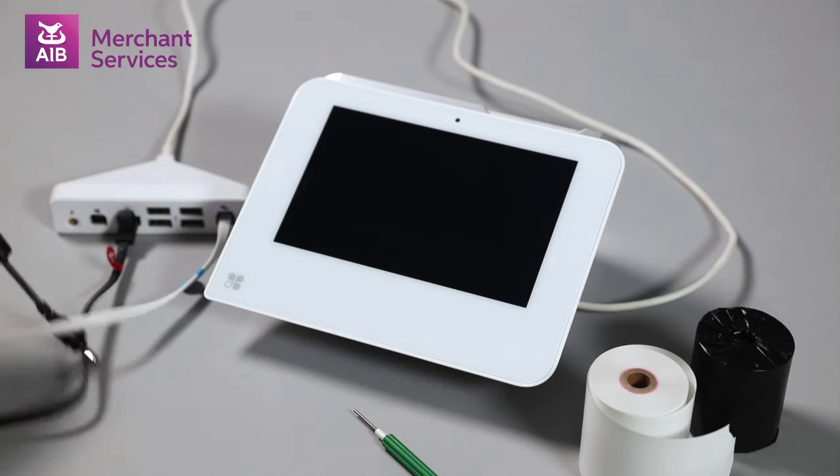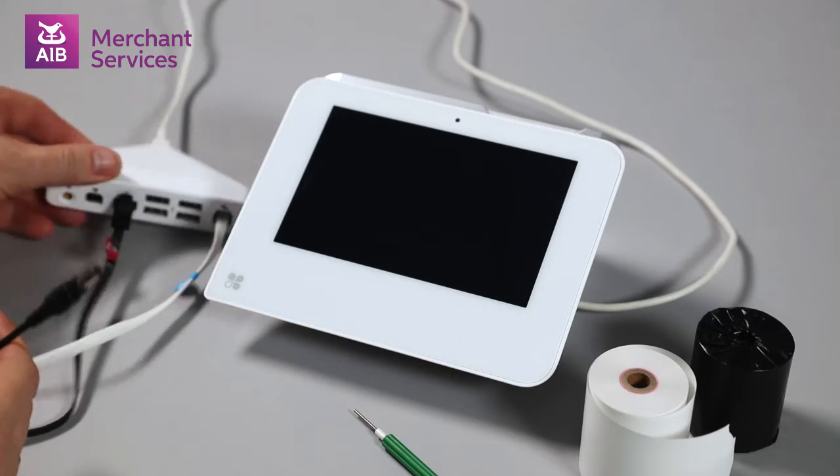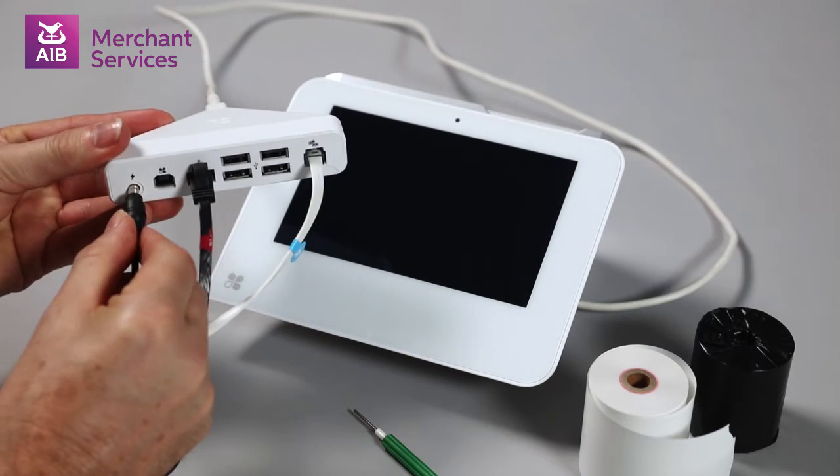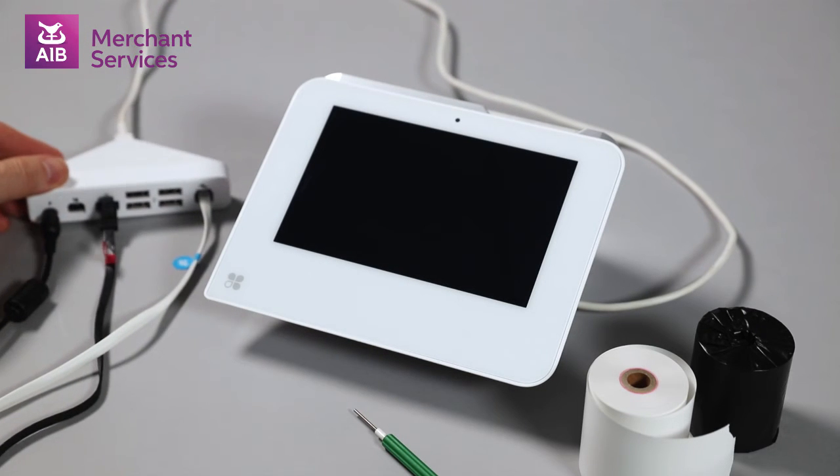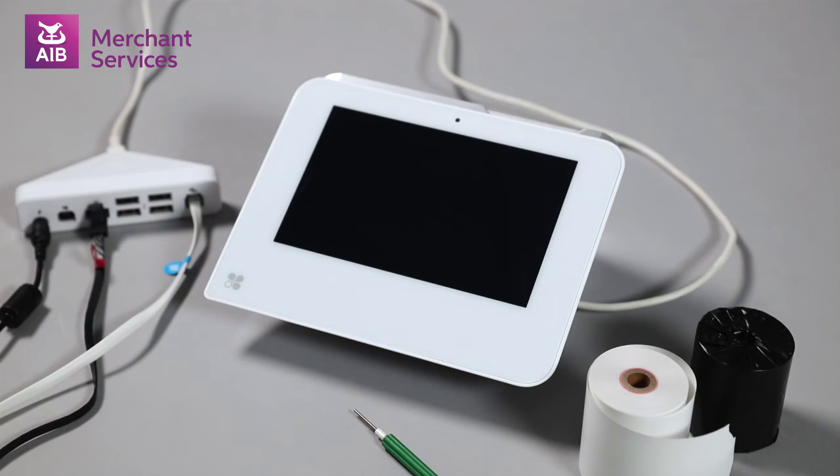Once both of these cables are connected, you can put the round end of the power cable into the first port on the left of the connection hub, and plug the other end into the wall socket. Your Clover Mini will now power up.